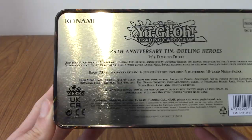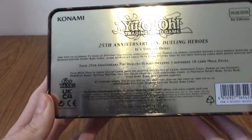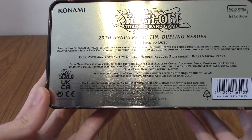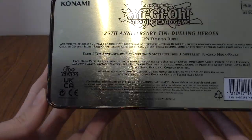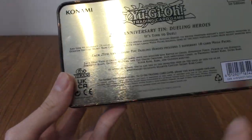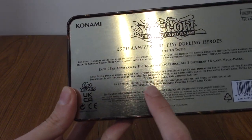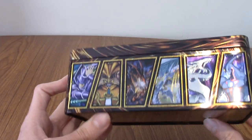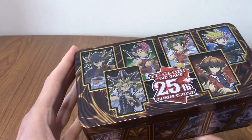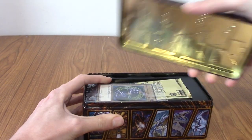On the bottom here, it does say this is the 25th Anniversary tin, Dueling Heroes. It's very reflective, it's hard to read. But it comes with three Mega Packs. The Mega Packs contain cards from the sets listed here if you want to have a read. The thing that really entices me is there is one Quarter Century Secret Rare card in this tin, and it is of one of these monsters on the tin. That's kind of what enticed me. Let's take a look inside.